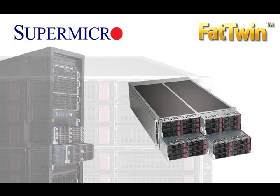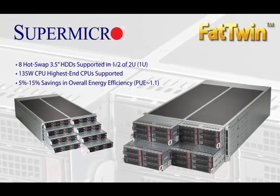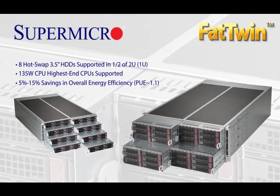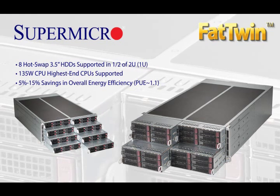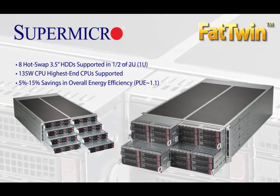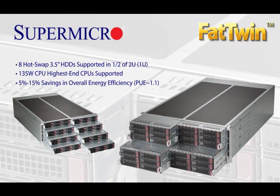Let's do a quick recap of the Fat Twin: 8 hot-swappable storage drives per 1U equivalent, highest performance and best overall energy efficiency yielding a PUE of 1.1 or lower, and lowest total cost of ownership leveraging existing industry-standard infrastructures.